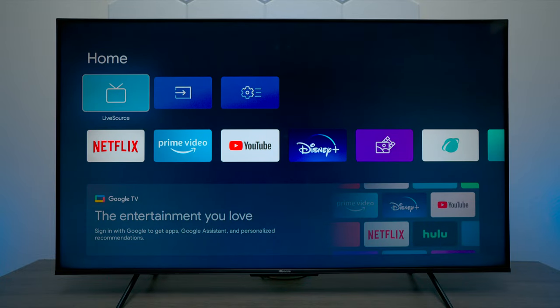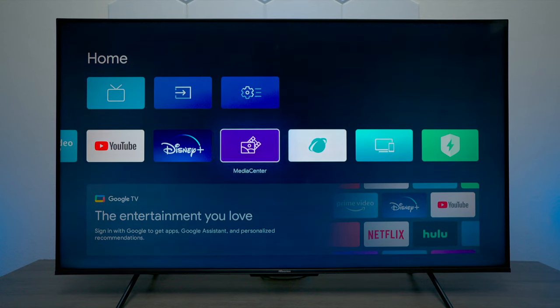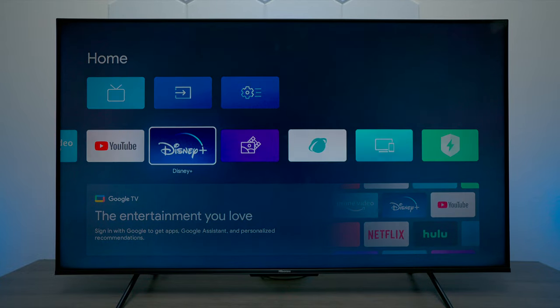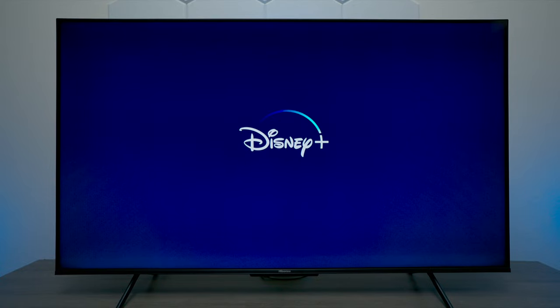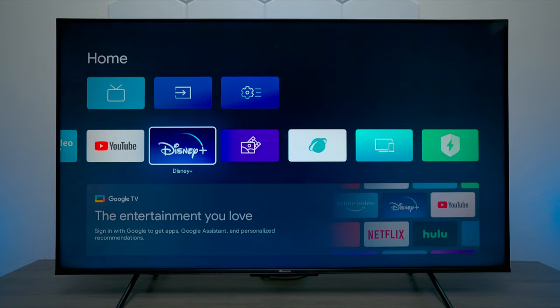Now a few things I want to show you. If you don't hook up Wi-Fi you still see all these apps down here. If you press and hold them it doesn't really do anything except try to connect. For example, if you hit Disney Plus the application will open up but you're going to get a network error until you connect back to Wi-Fi.